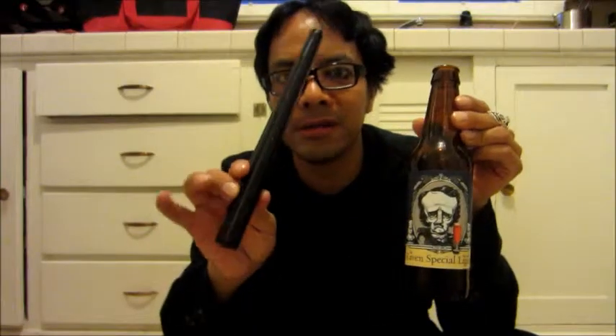Those of you that have seen my other videos have seen me featuring this bottle. You'll need a bottle, and for this project you need a taper candle. For the other project you'll need a real pillar candle — I've chosen a black one — and a tea light candle. This one is fake, it has an on/off button.